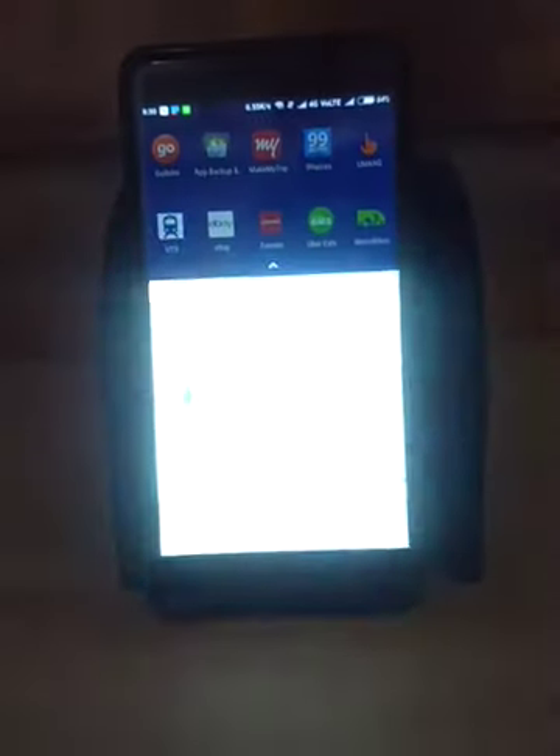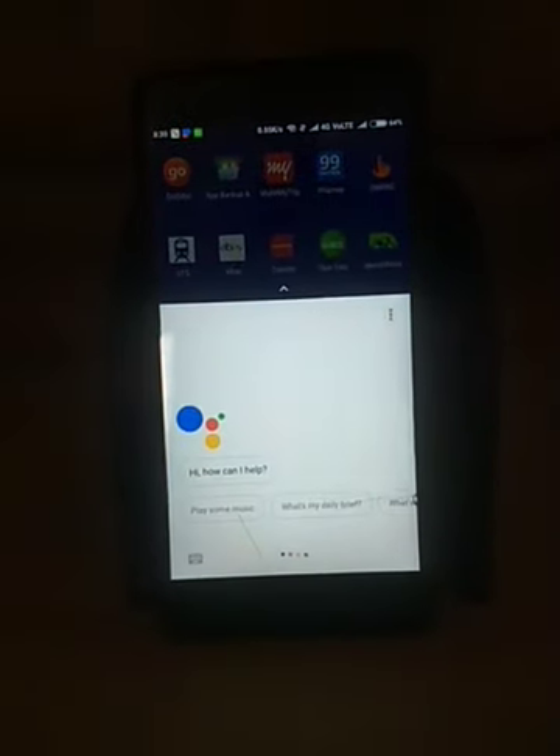Ok Google, switch on TV. Ok, performing action. Got the command. It's turned on.